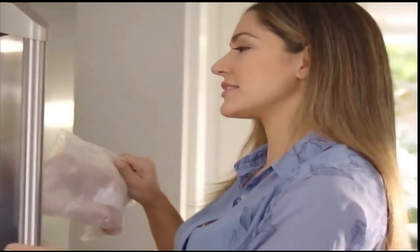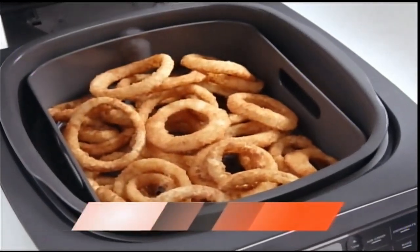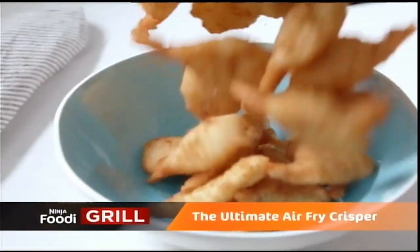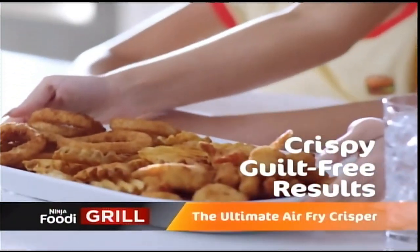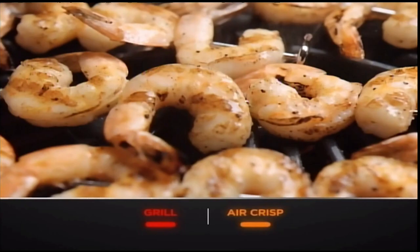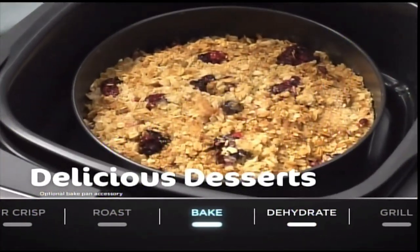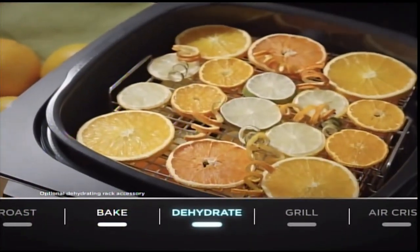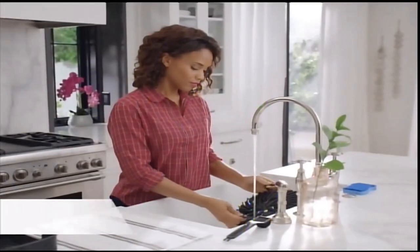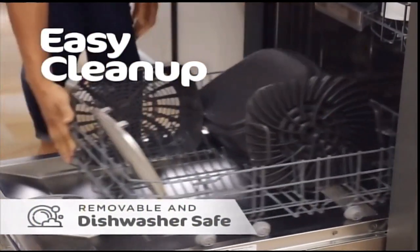Forget to defrost dinner? No problem. You can go from frozen to perfectly grilled in no time — your family won't be able to tell their dinner was frozen solid just minutes earlier. The Ninja Foodi Grill is also the ultimate air-fry crisper with up to 75% less fat. You can also roast a juicy pork loin, bake a delicious dessert like a mixed berry crisp, and even dehydrate. The non-stick ceramic-coated grill grate and all accessories are removable and dishwasher safe, so cleanup is quick and easy.